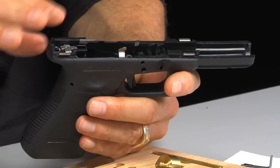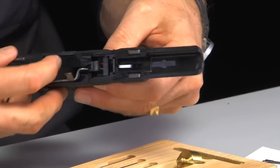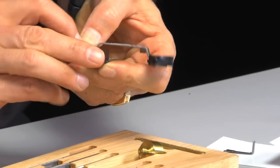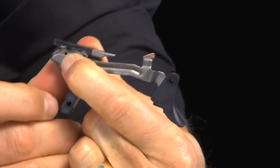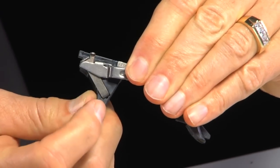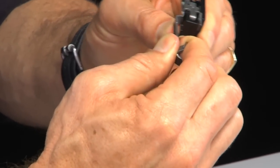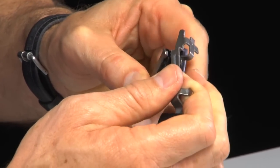Now we're ready to take the trigger, trigger bar, and trigger housing out — it's all one mechanism. I'm just going to lift up on the trigger, and as I do so I'll come back here and grab the ejector and pull up on it, and here comes the whole thing just like that. I'll capture this with my finger because it's going to want to move around. The frame of the gun keeps this thing together. There's the connector right under my thumb here. This is the part we're going to replace. I don't necessarily have to take the trigger off, but I've got to get it out of the way.